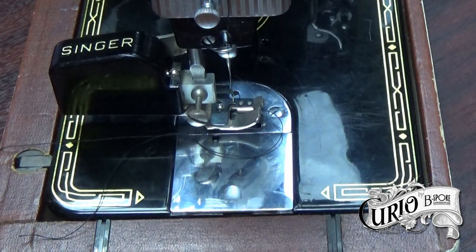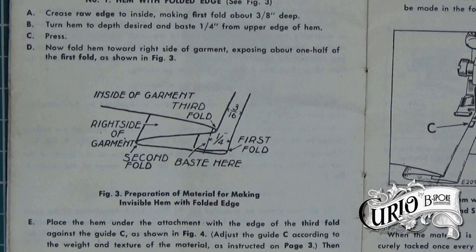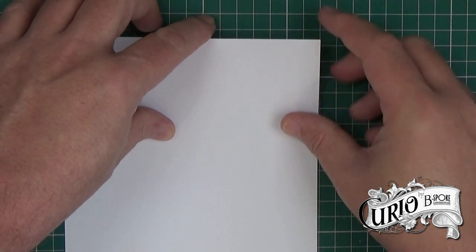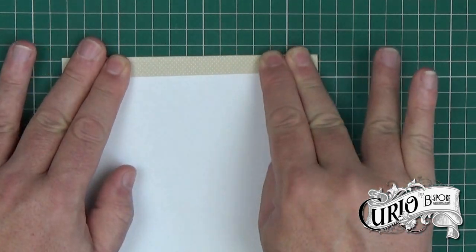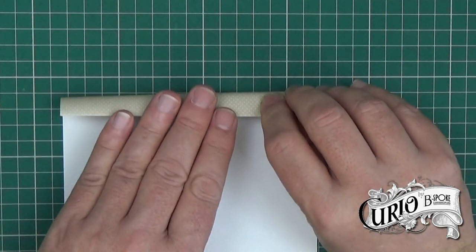Now to prepare the hem for sewing. This diagram from the manual shows how to press the hem ready for blind stitching. Here I'm demonstrating with a piece of paper, as it's easier to see on camera than with fabric. Fold over a quarter of an inch or approximately six millimetres and press. Then your second fold to create your hem.